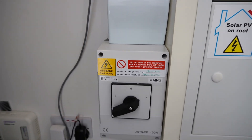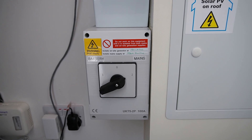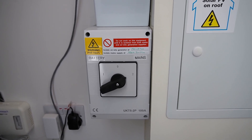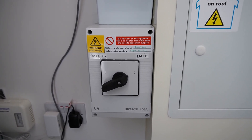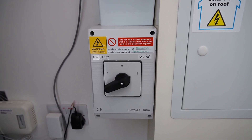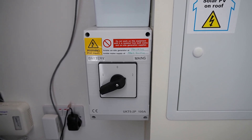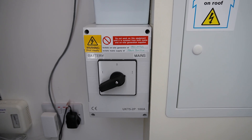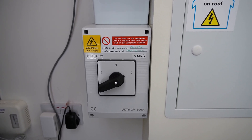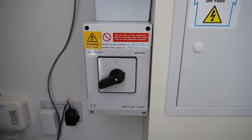The important thing is this very large switch here. It has three positions: currently it's in position two, which is the standard grid-tied connection, so we've got power coming in from the mains but the house can also run from the battery and solar system. Position zero is basically off — no power coming from anywhere — and position one means power is coming from only the battery and the solar system, so effectively off-grid.